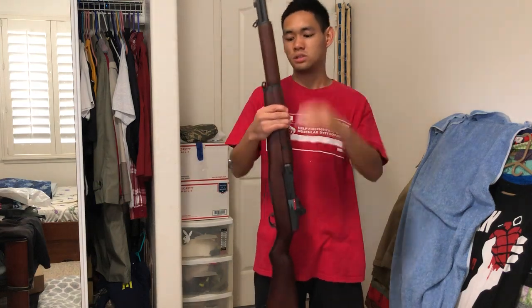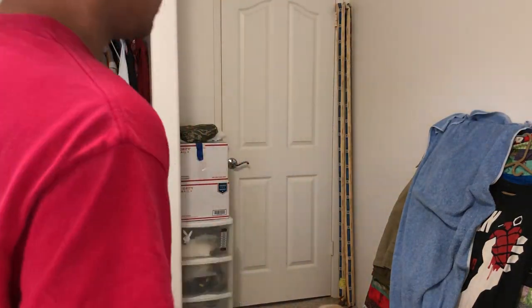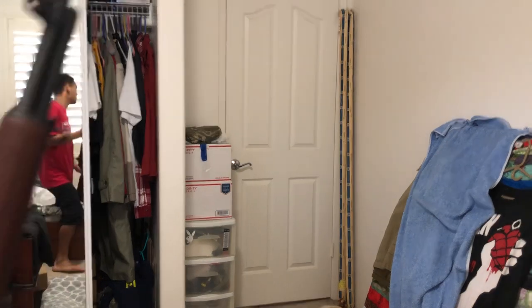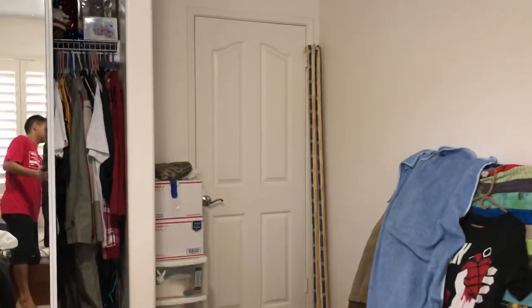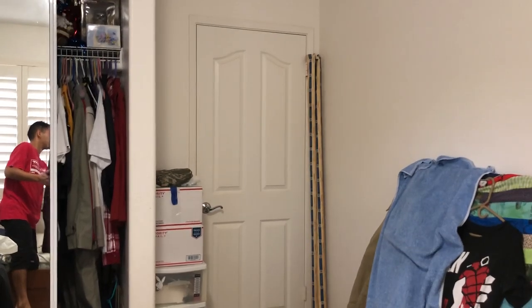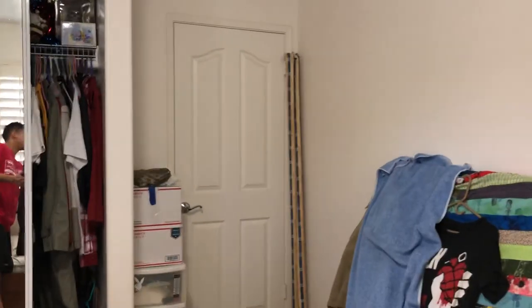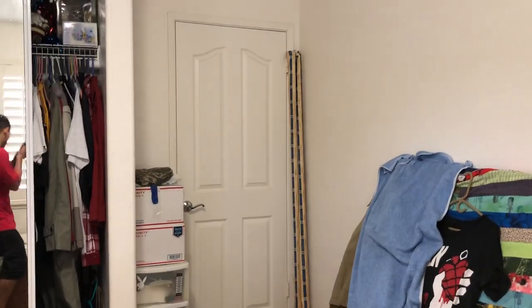I can't wait to use this out in the field. That's pretty much the review of the G&G M1 Garand. And I don't know what my dog is doing over there. Thanks for watching guys. How do you stop this thing?